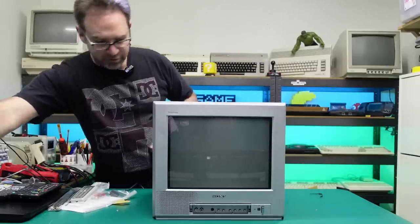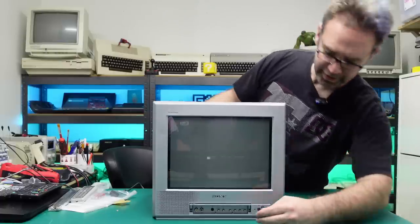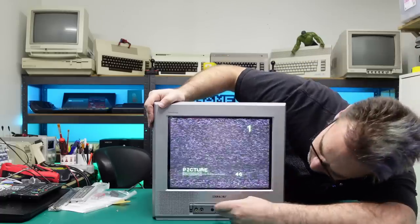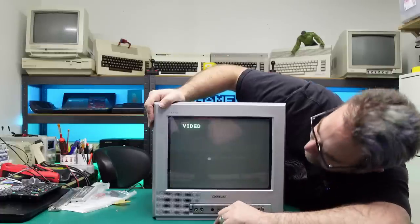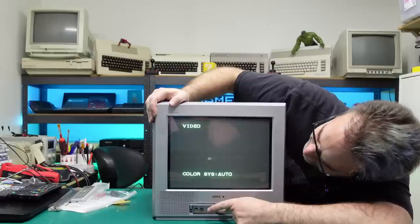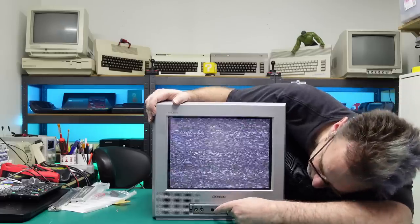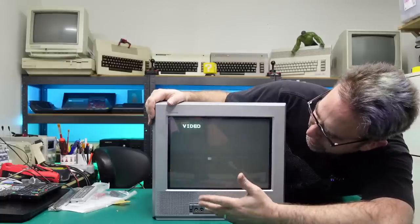Here we go — a TV that's been laying dormant for the last 20 years. Will it work? I think it works! I'm just going to switch it to the AV input while I turn the volume down. It does appear to work — it's obviously picking up a whole bunch of nothing on the analog input, but let's switch it over to AV and hook up something we can actually display on this thing.